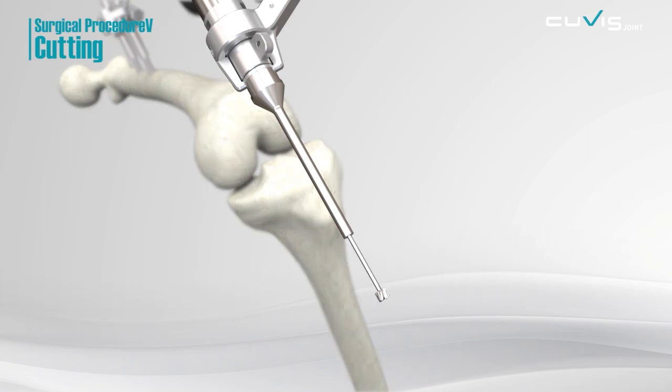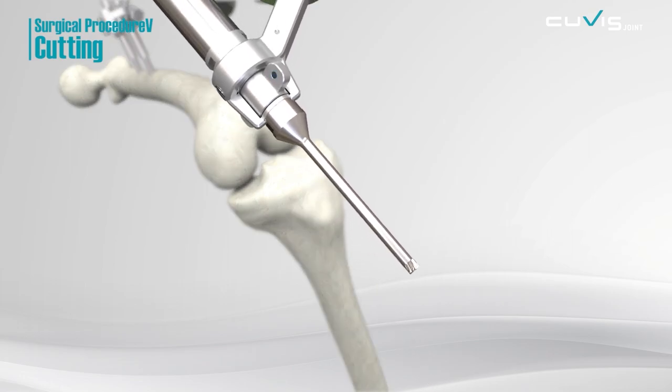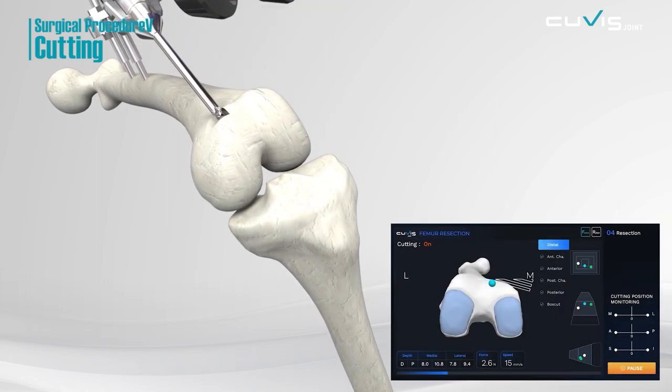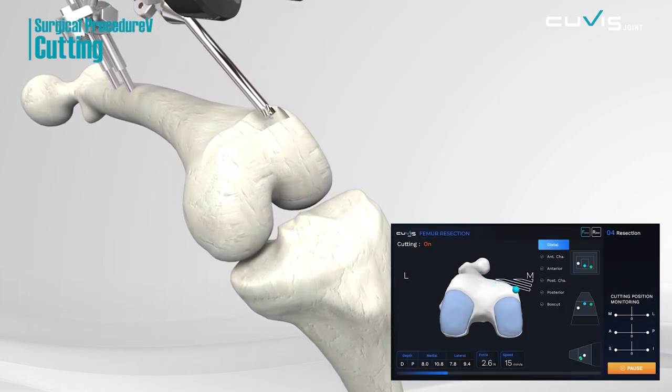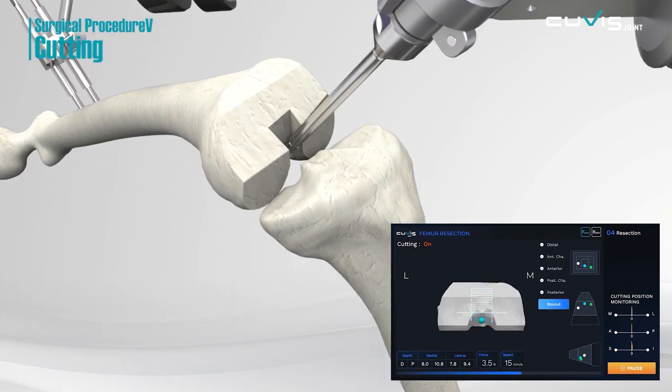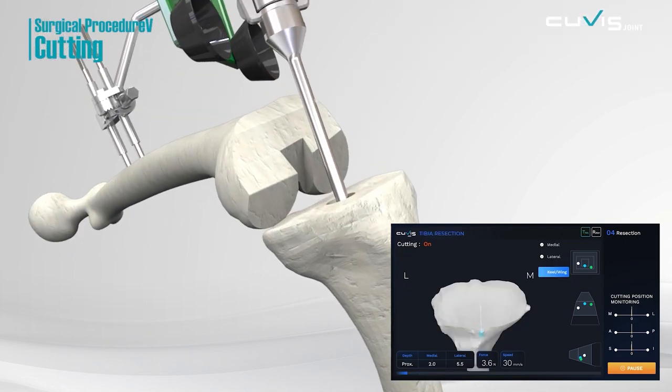Once the surgical plan is confirmed, the cutter moves freely within safe guidelines. The robot performs the milling and, if the cutter is out of the boundary, the robotic arm automatically stops. It also can perform bone resection while modifying the surgery plan.